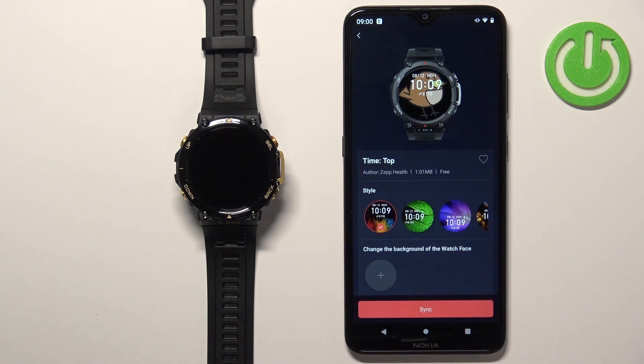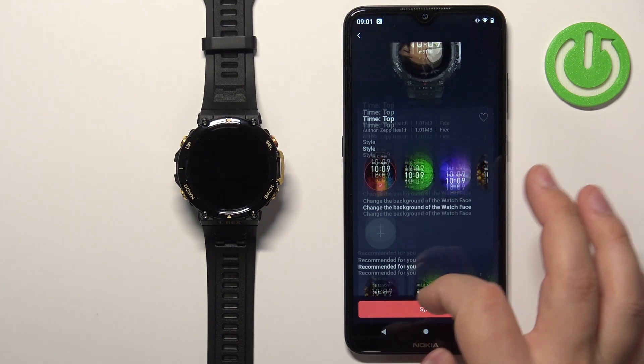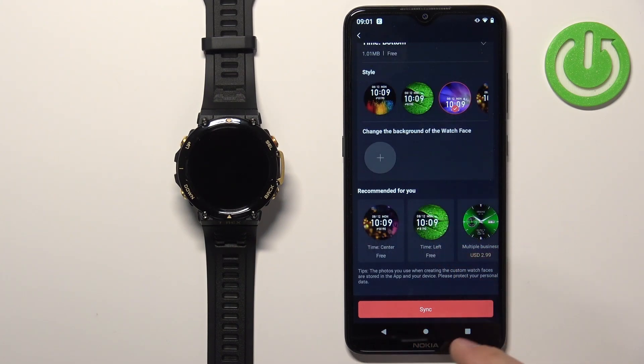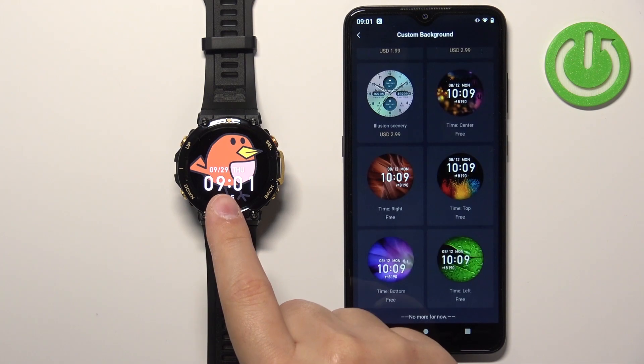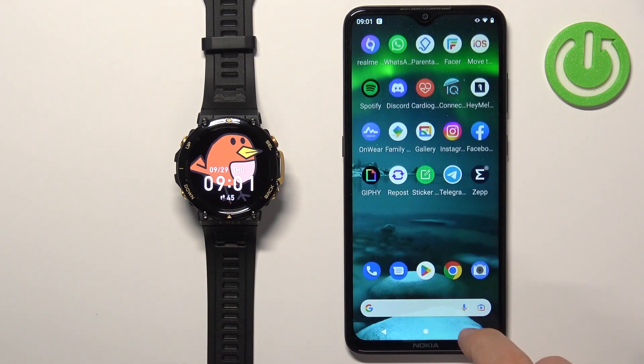Here we have a preview of our watch face. You can change the style if you want. Once you're done, tap on Sync to sync the watch face to your watch. Once it's done syncing, you will see the watch face applied on the watch. Now you can close the app if you want.